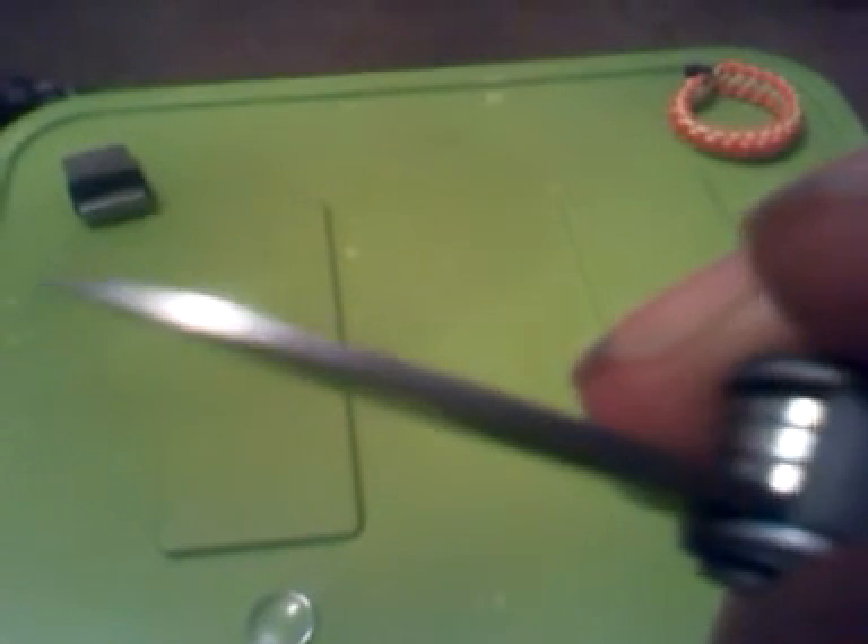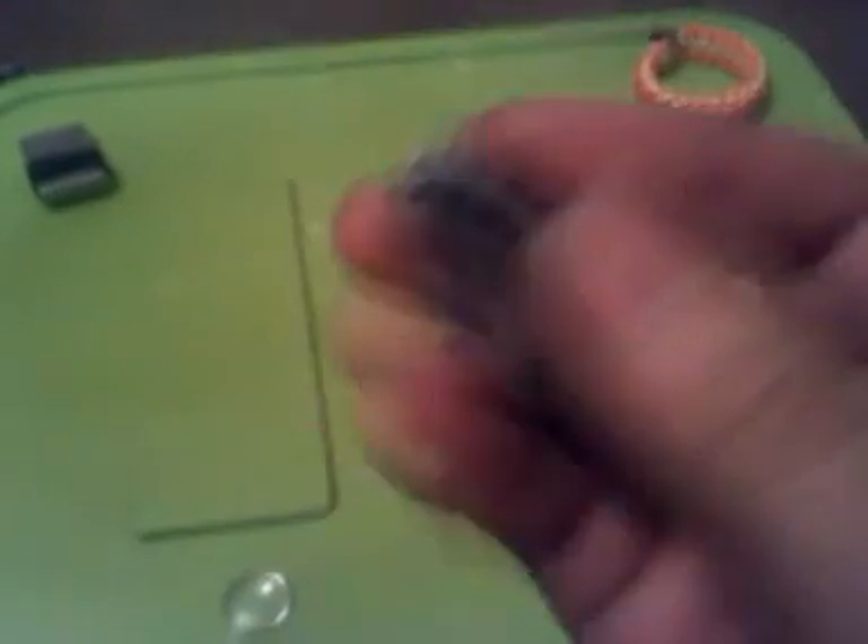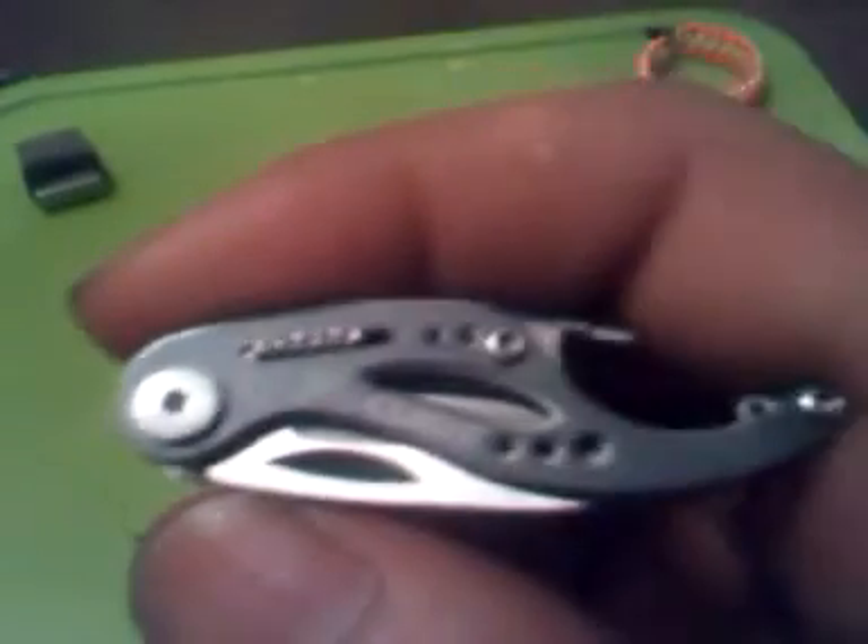The blade is much thicker than a Victorinox Classic. I was debating on getting one of these or the Victorinox, but I thought this looked a lot better and had more useful tools that I would actually use.